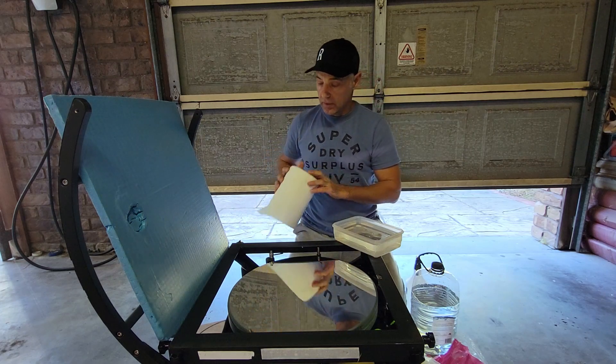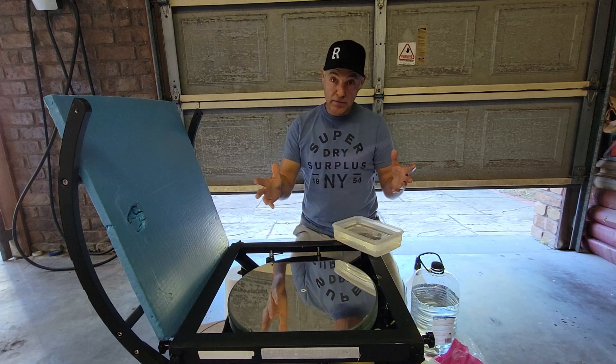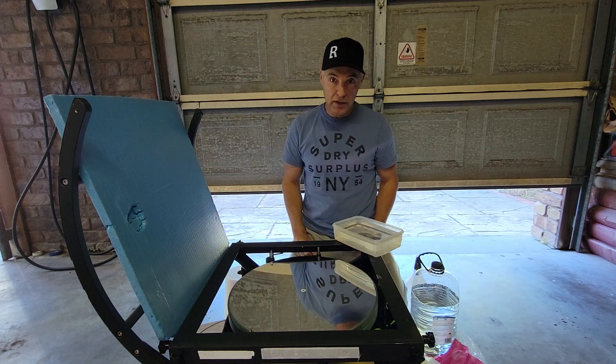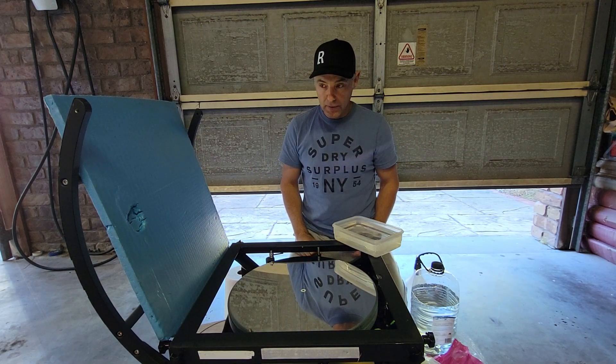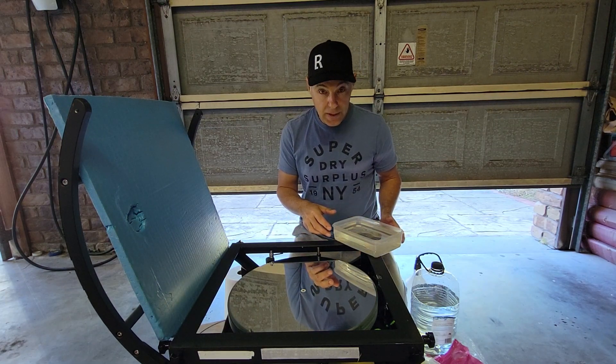So we'll see how we go. Let's start — I'll probably fast forward this, but this is my routine. I'm a bit haphazard; I don't take very delicate actions. I'll just get in, clean it, get out — sort of thing. So let's see how we go.